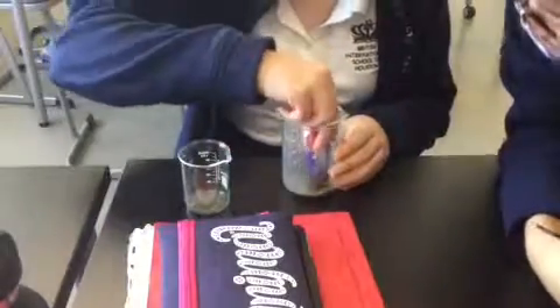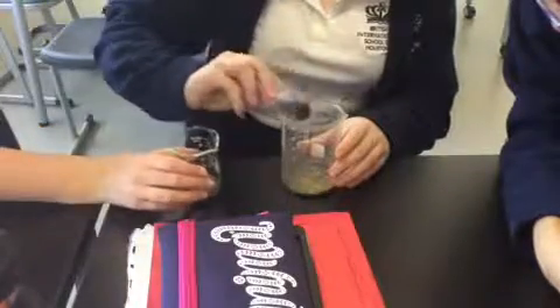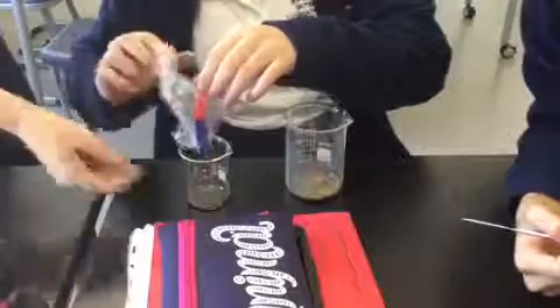Our next step was to separate the sand and the iron filings. To do this, we used a magnet wrapped in cling film. The magnet would pick up the iron filings but left behind the sand. We then moved the iron filings into a separate beaker.